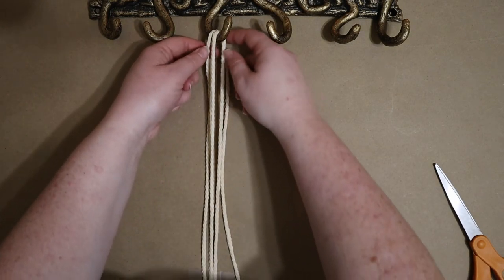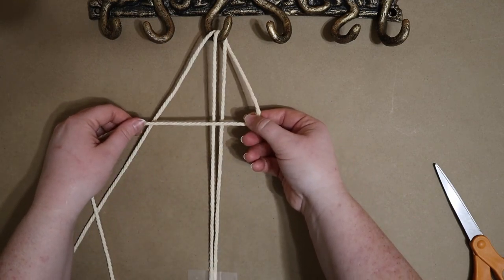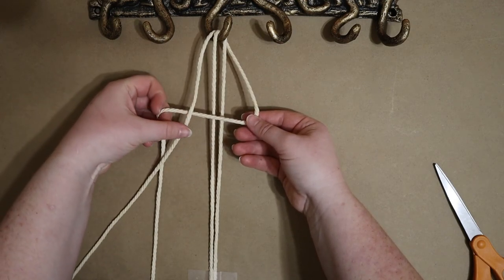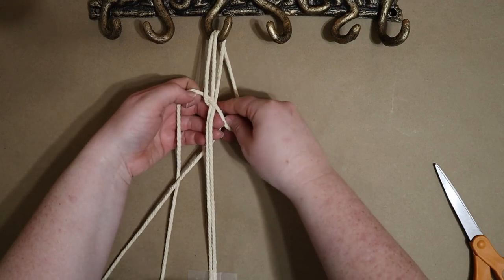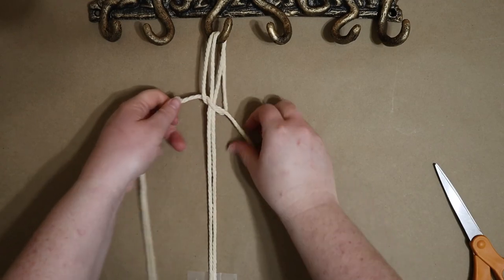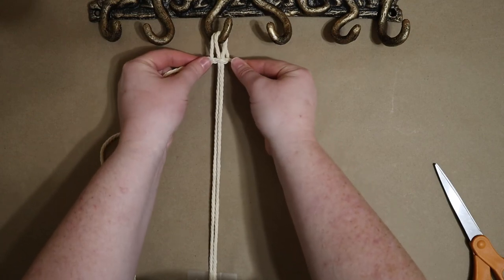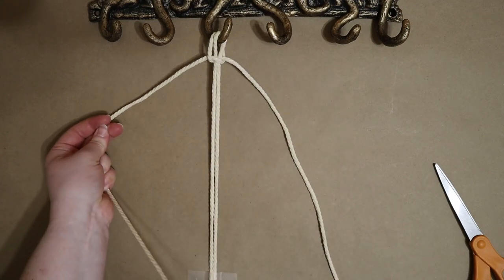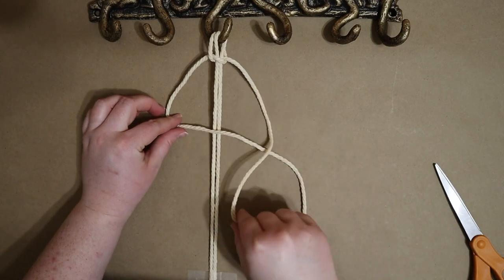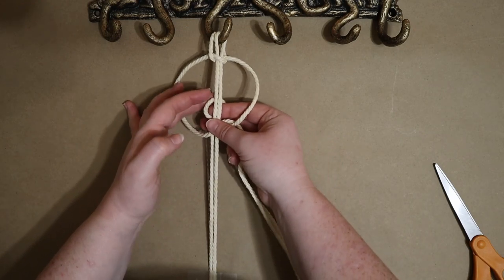After taping down the inner cord, I'm ready to begin my first knot by taking the outer right cord and making a backwards number four with it. Then I'm bringing the outer left cord over top of it, then under the two middle cords and up through the loop on the right-hand side. This creates the first half of a square knot, which I'll slide up about a centimeter below the hook before repeating the process in reverse — taking the outer left cord, making a forward-facing number four, and then bringing the outer right cord over that, behind the middle two cords, and up through the loop on the left-hand side.